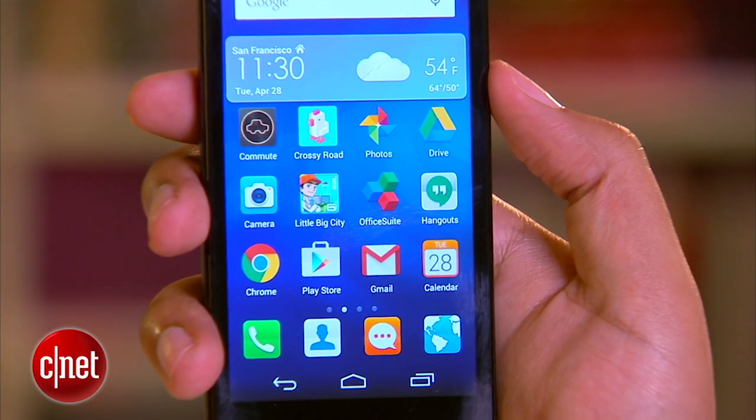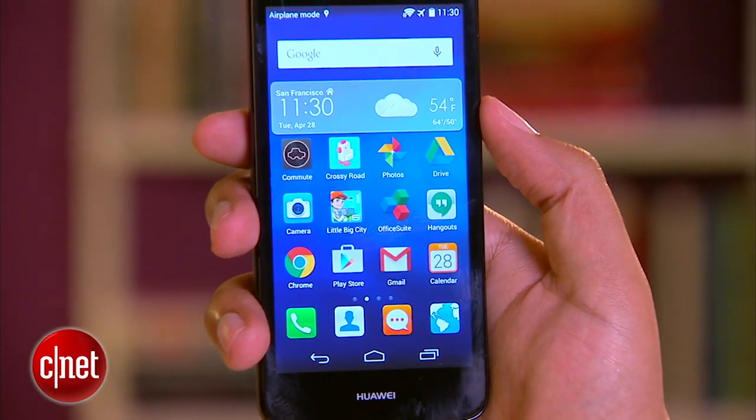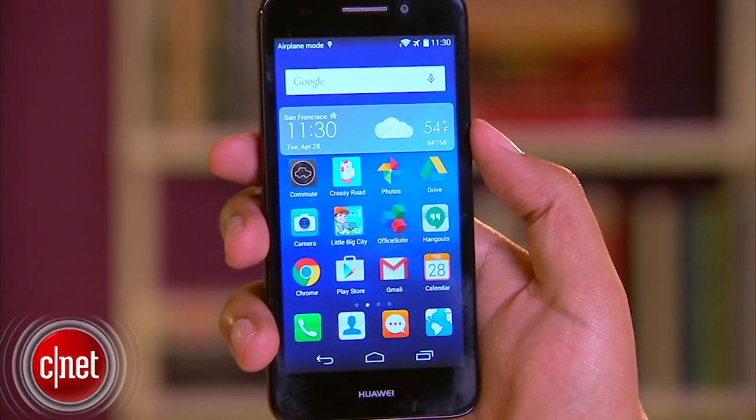And that's the Huawei Snap 2. It's a pretty basic, no-frills device, but if you're looking for LTE and don't want to pony up for a contract, 180 bucks is a fair price. There are, as expected, compromises, so you're going to want to read my full review before you pull out your wallet. I'm Nate, thanks for watching.